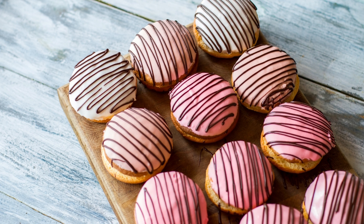Take one cookie and scoop a generous amount of ice cream onto the bottom side. Place another cookie on top to create a sandwich. Repeat with the remaining cookies and ice cream, and place the assembled sandwiches in the freezer for at least 2 hours to firm up.